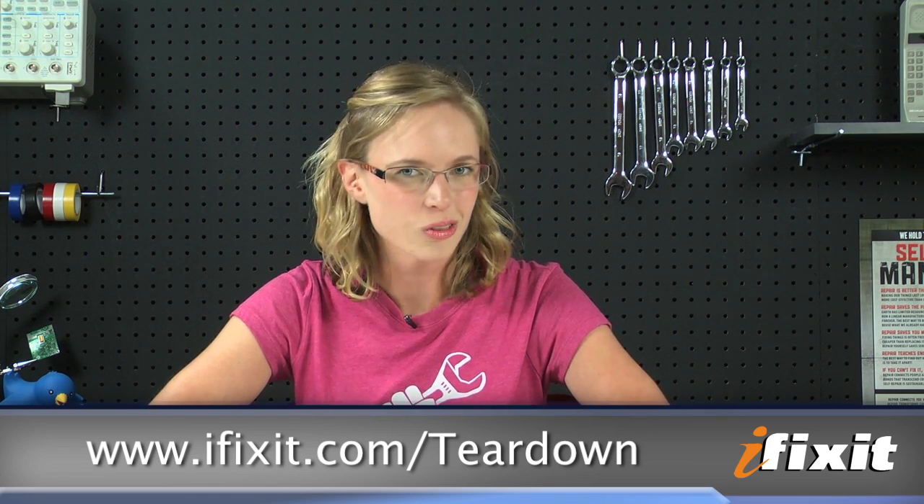For complete details and high-resolution images, check out the MacBook Air teardown at ifixit.com. To stay up to date with all the latest teardowns and repair videos, subscribe to our YouTube channel and follow us on Twitter at twitter.com/ifixit. Thanks for watching, and happy repairing!